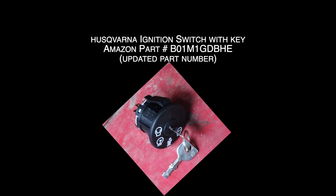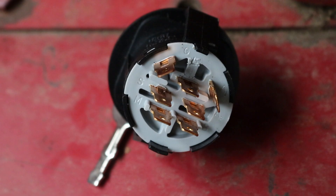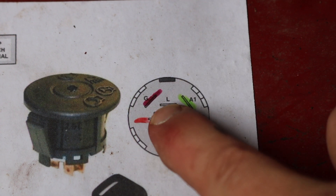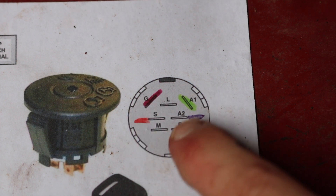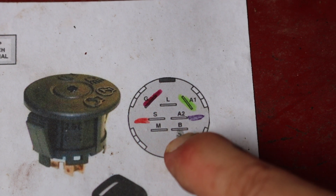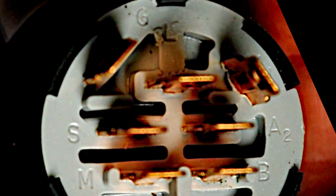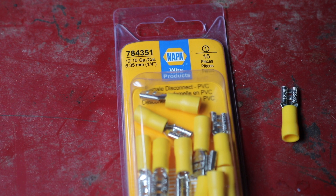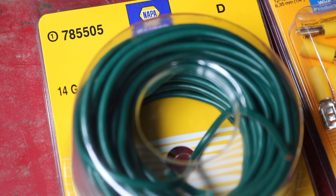Next is the ignition switch. You don't have to really understand the theory, but they are labeled. G is ground. A1 is accessory 1. L is lights. S goes to solenoid. That's auxiliary 2. M is magneto. B is battery. These are labeled on the switch. I picked up this wire from Nappa — it's got four wires in one, which will make things easier. I'm going to use green as my ground — easy to remember. I'll strip a little bit and crimp it.